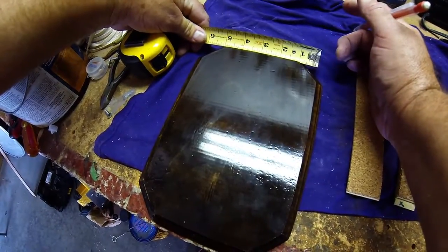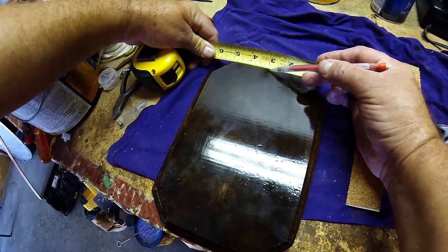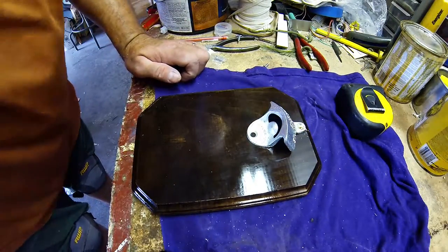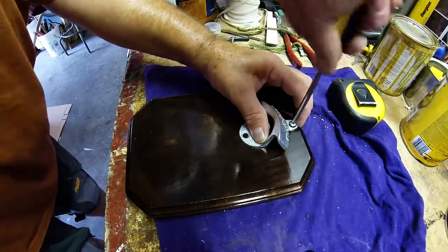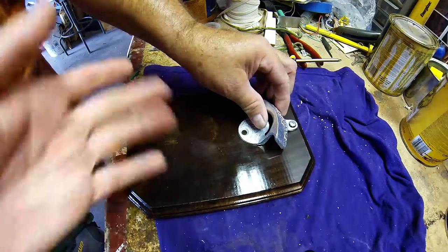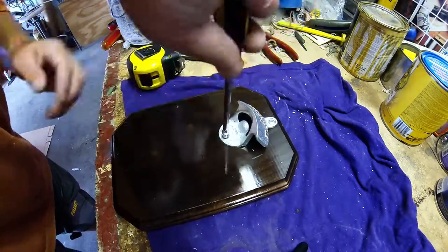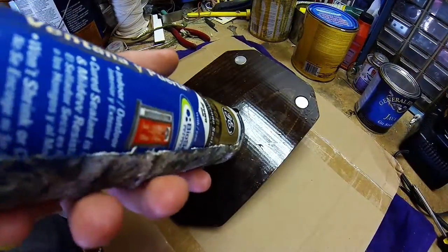I'm just measuring the top and finding the center of the magnets right there towards the three. Always make sure that you drill a pilot hole before you hand screw — that way you don't strip out the wood and it makes it a little bit easier to screw in. Screw it in and make sure the center is also level and not crooked. Now I'm actually filling in the holes. I mentioned you could use wood putty or a wood plug — I use brown caulk so it kind of blends in a little bit more. Since this is the back, it doesn't have to be perfect.